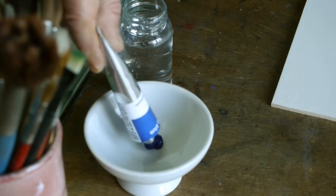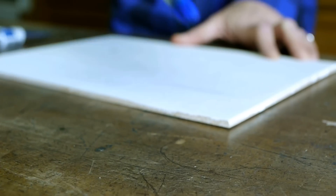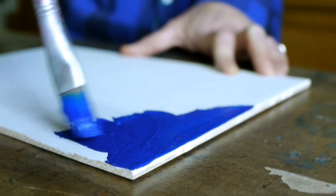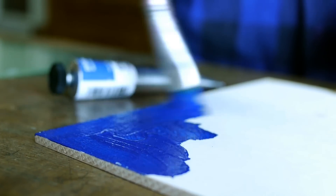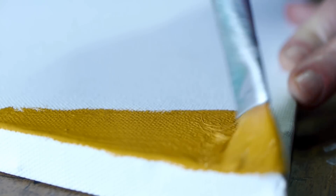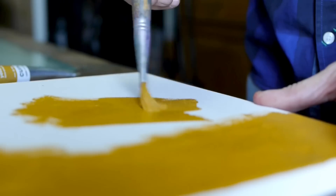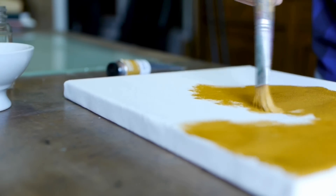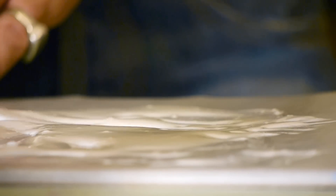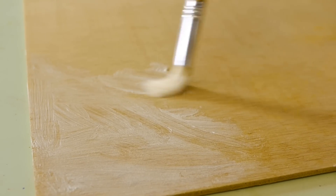Primers. To facilitate the application of the paint onto board or canvas, it is recommendable to prime the support surface, which can be done with acrylic or oil gessos. Boards and canvases can also be primed directly with a coat of water-soluble encaustic medium, pure or mixed with Cuní colors or pigments.